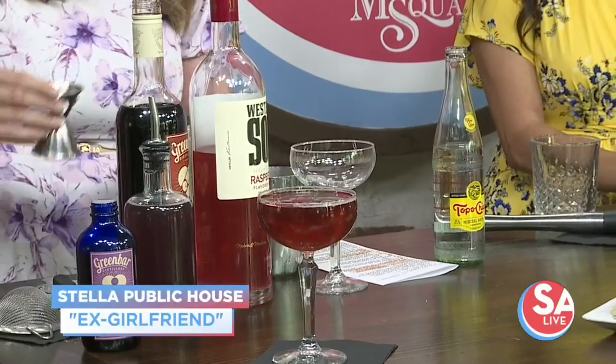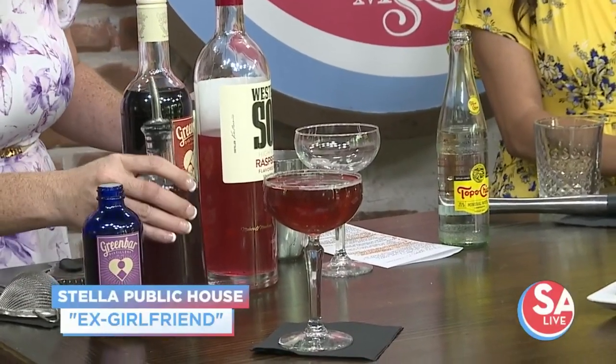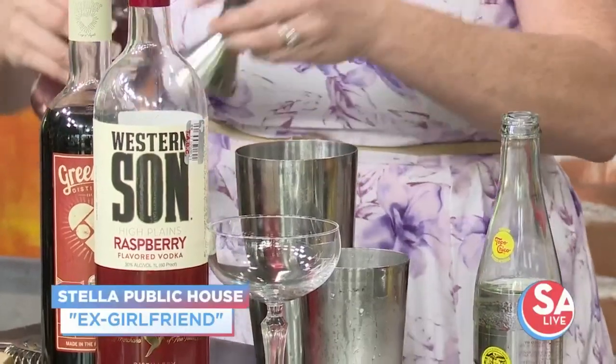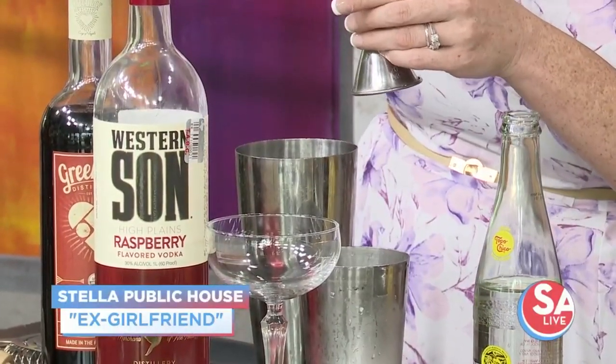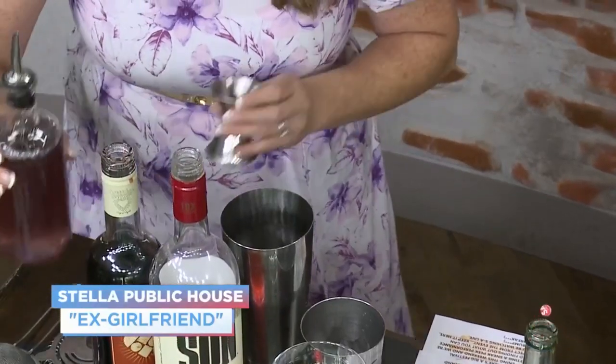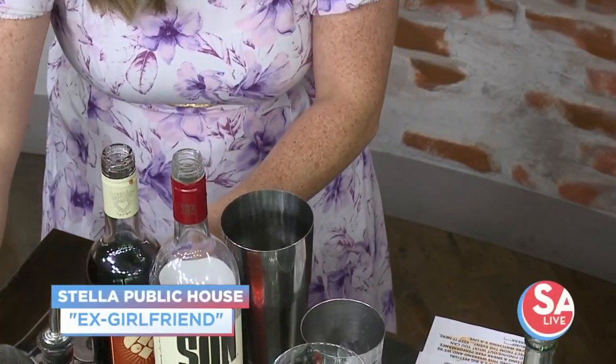The first one we're going to make is called the Ex-Girlfriend. It's made with Westerson raspberry vodka and then hibiscus liqueur. So we've got that vodka in here and the hibiscus liqueur. I'm obsessed with lavender, by the way — my co-workers know this, so I'm excited. You said this drink took you a while to perfect, right? Yes, it's one of my pride and joys.